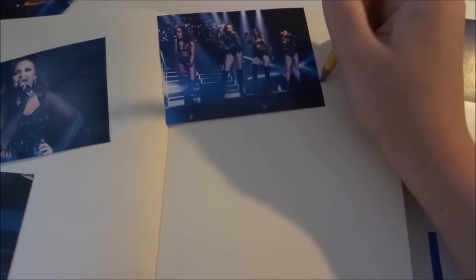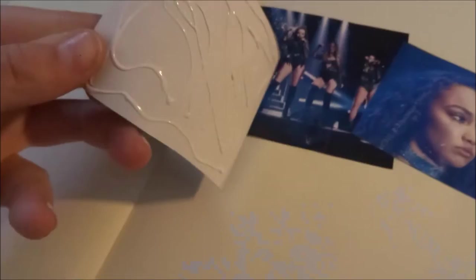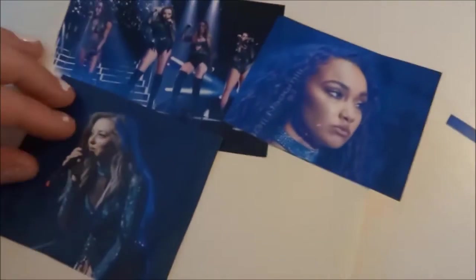Now I'm going to use my pencil to draw a line along the outside of the picture, so I know where I have to put the glue. Then just put the picture on the paper. And I did the same for all of the other pictures.